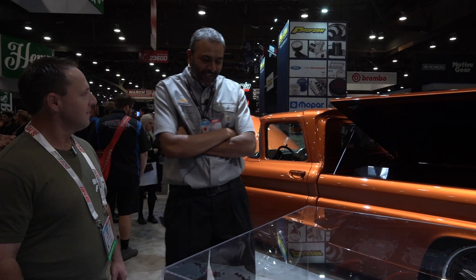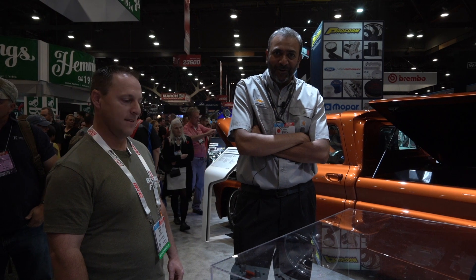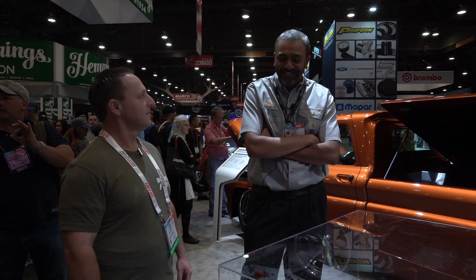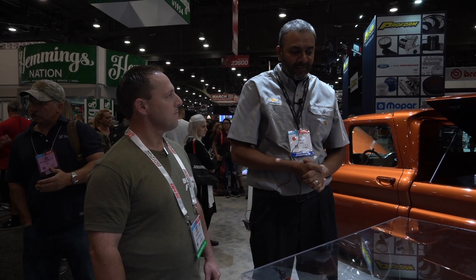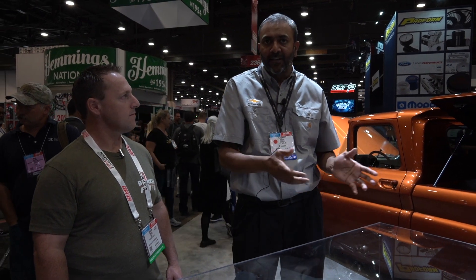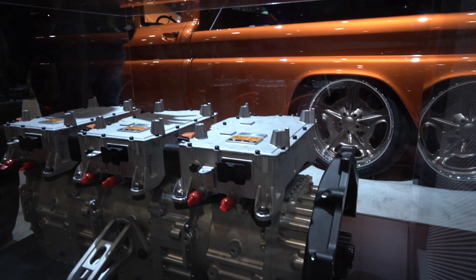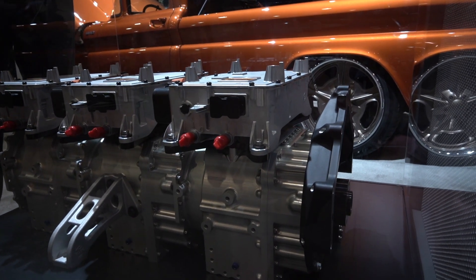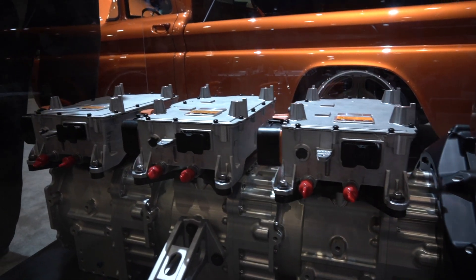So what it is is a crate motor — really a crate electric motor, not a crate engine. What we are promoting here is a Connect and Cruise E-Crate motor concept. This is a direct swap for any LS-type GM small block engine. It has a bell housing bolt pattern in the back, and the shaft of the electric motor represents a crankshaft flange, so it bolts directly to a 4-speed automatic transmission.